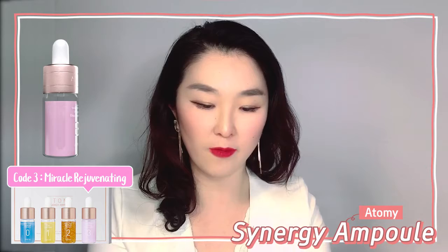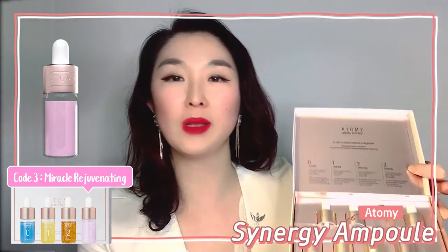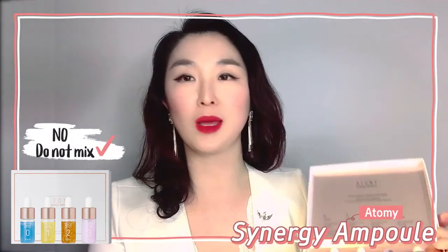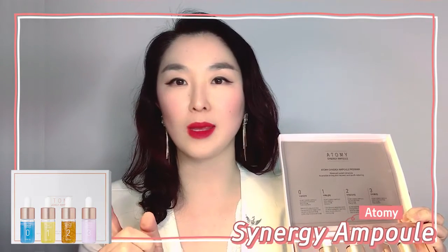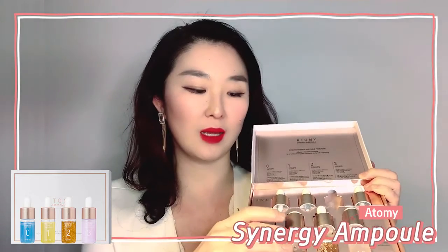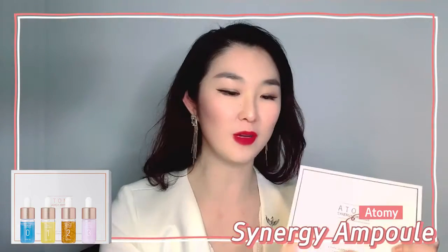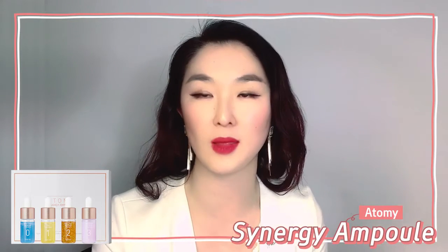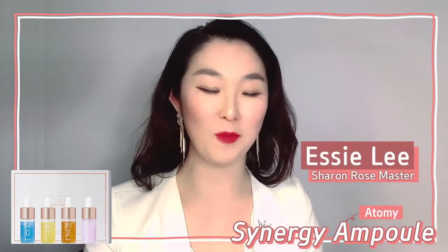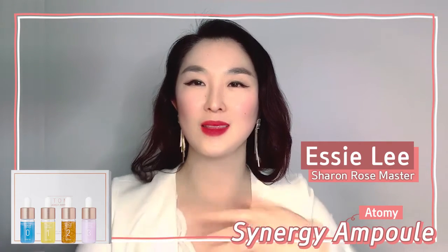So we've gone through all four bottles. And I know many people will ask: can I just mix everything and use it all at once? The answer is no, because once you've mixed a bottle, you need to use that bottle — ideally within one week. It's most effective to use one at a time, fully, every week. In the first month since its launch in Korea, they sold more than $10 million worth. That's a lot of sets! I can't wait for you to try it. I hope you love it as much as I do. Enjoy it — love Atomy, thank you so much!